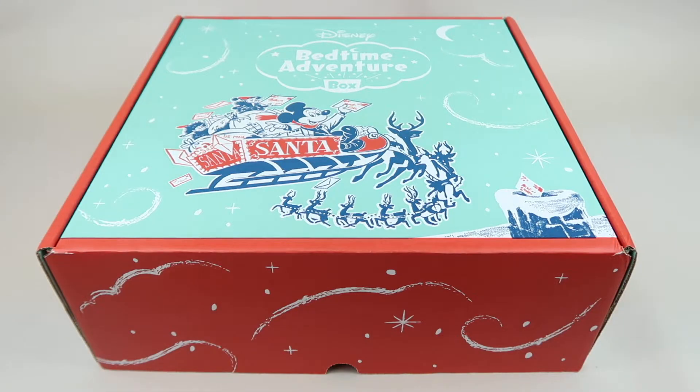This is my review and unboxing for Disney's Bedtime Adventure Box — a bedtime box for kids. I have the deluxe box, which is $59.99 for a one-time box or $57.99 a month for a monthly subscription.